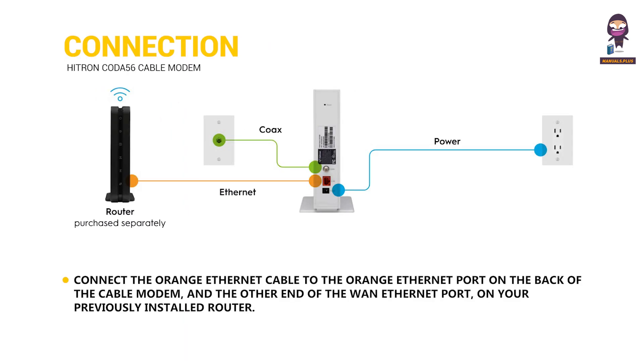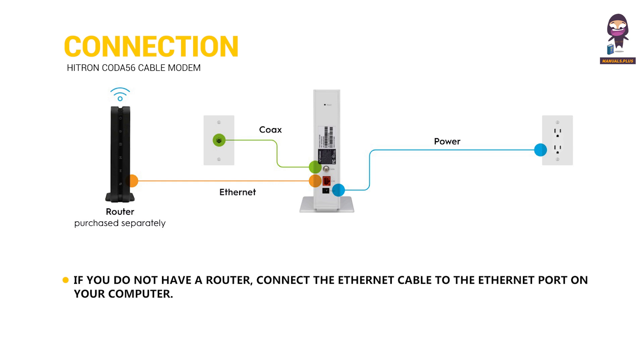Connection: Connect the Orange Ethernet cable to the Orange Ethernet port on the back of the cable modem and the other end to the WAN Ethernet port on your previously installed router. If you do not have a router, connect the Ethernet cable to the Ethernet port on your computer.